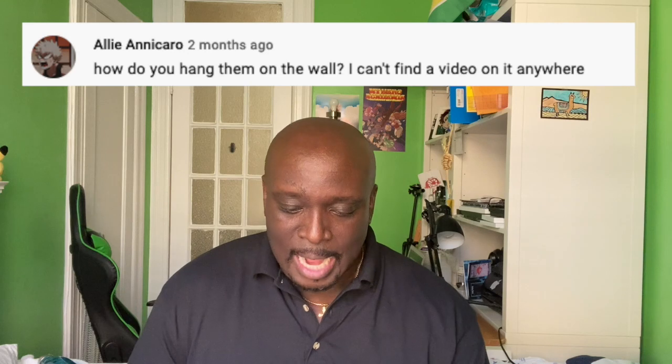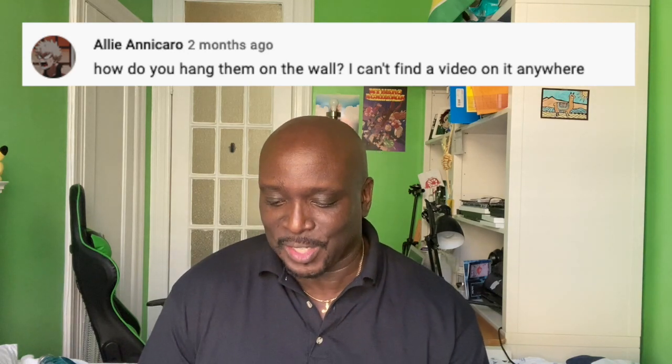Question number two comes from Ali Anacaro, who asks: how do you hang them on the wall? A few people hang them with tacks on the four corners of the glass, but I always thought that was dangerous — if the glass falls it could break and hurt someone. Usually when I do my glass art I put it back into the frame. Let me grab one with an actual piece of glass art — we'll go with Rengoku.